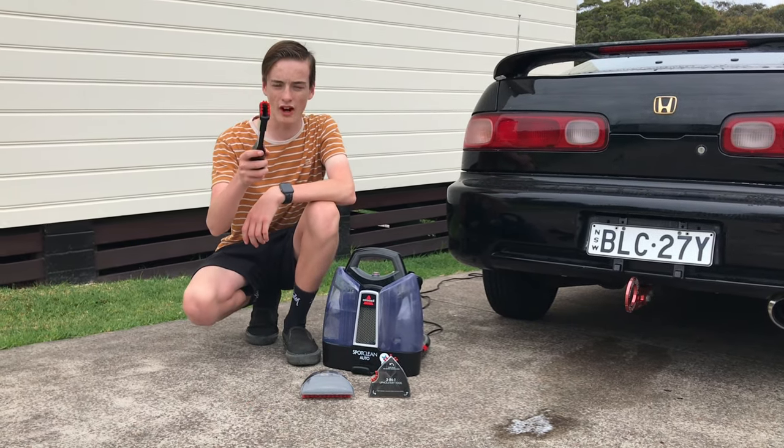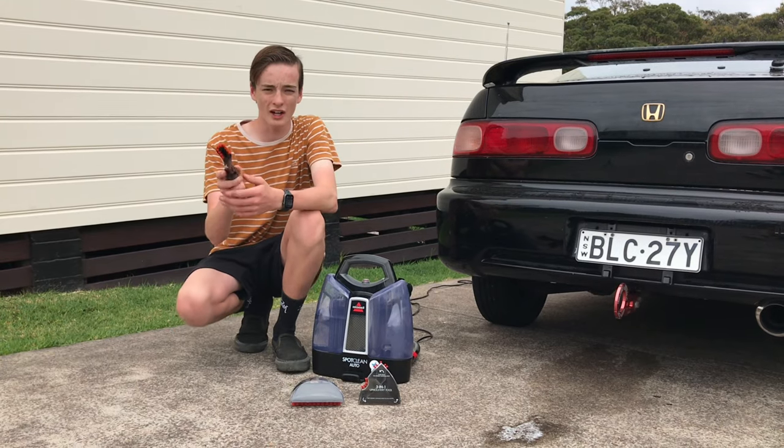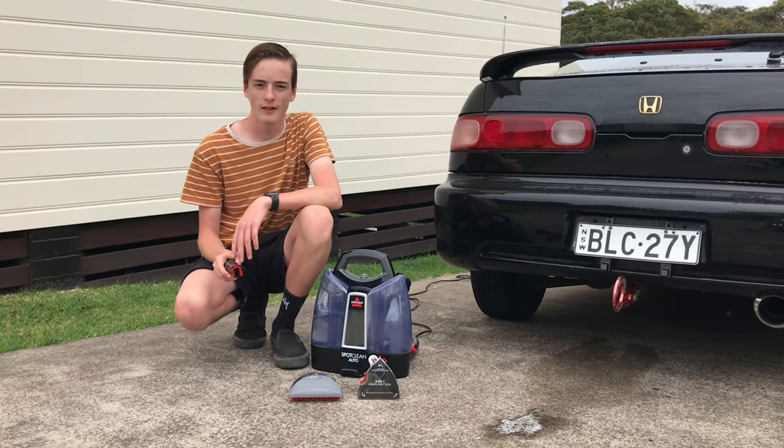This one is the tight tool. It gets in between the seats and in tight corners where the other ones can't reach. Let's get into it.